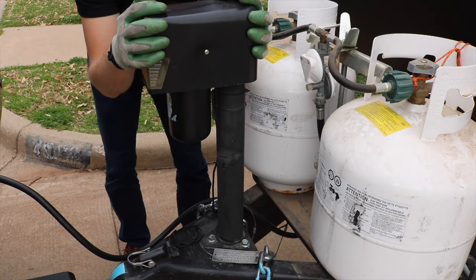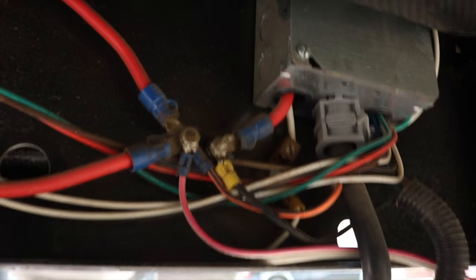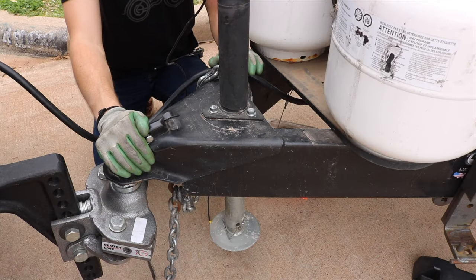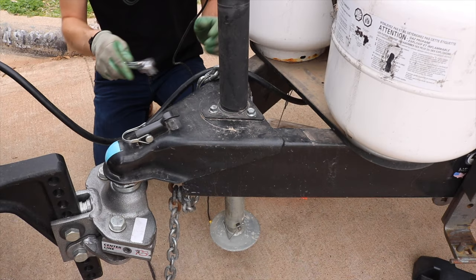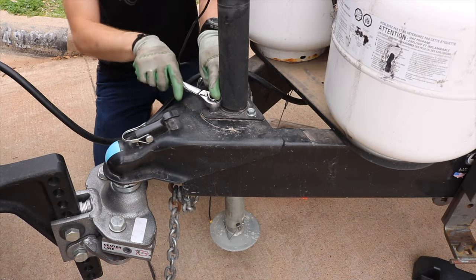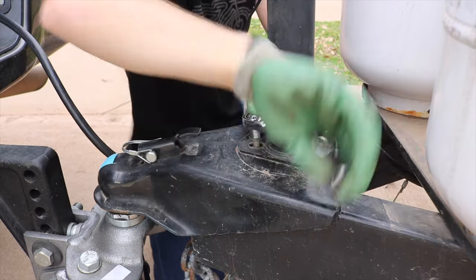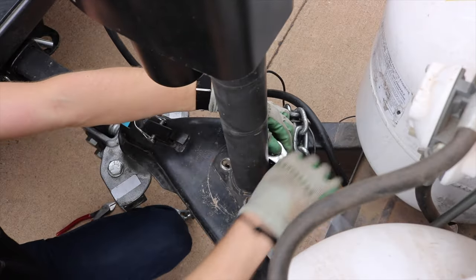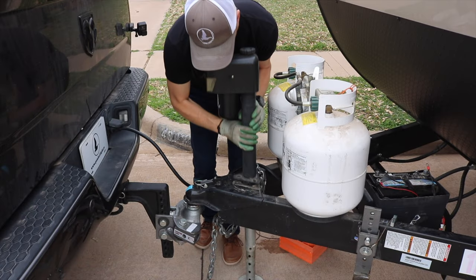If you already have an electric tongue jack that you're switching out, go ahead and trace the power supply back to the trailer and unhook it. So once the trailer is attached to the truck, wheels chocked, and there's no weight on the trailer jack, go ahead and remove the bolts holding the trailer jack to the tongue frame. Remove the foot plate and lift the whole thing out.